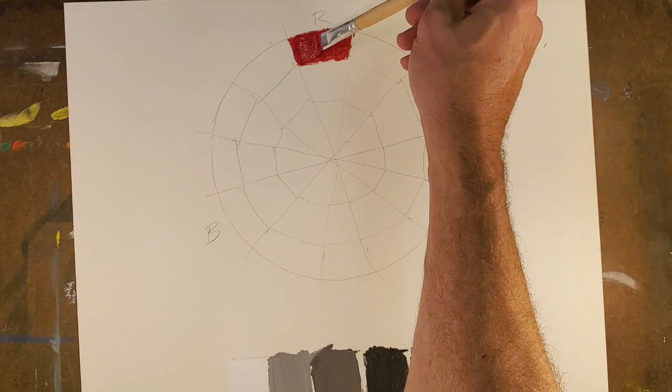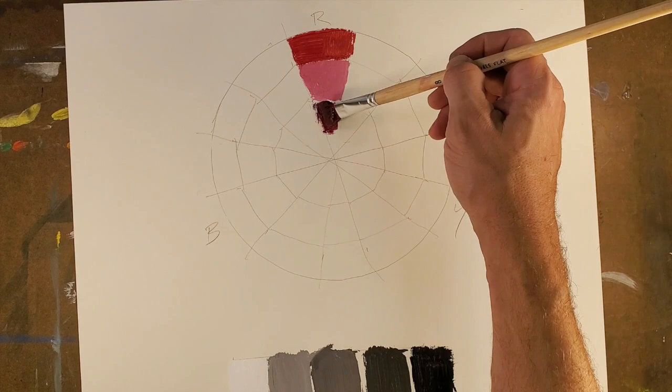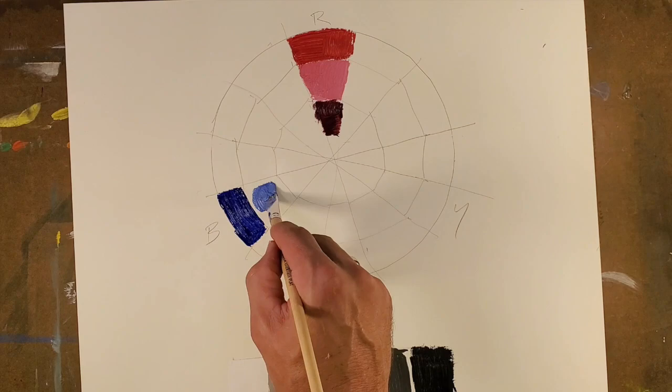I'm going to take my pure red, and that's going to be on the outermost ring. Add white to it — this is called a tint. And then we're going to add black to it, which is why we learned how to mix all those colors before, the black, white, and grays. And this is going to be called a shade. If we were to mix the red with gray, it would be called a tone.